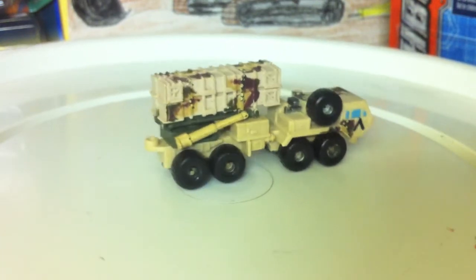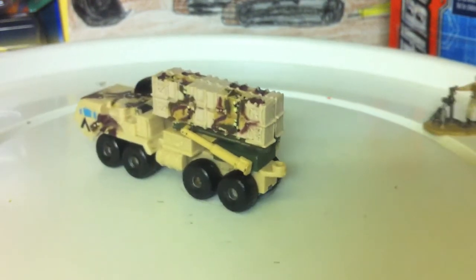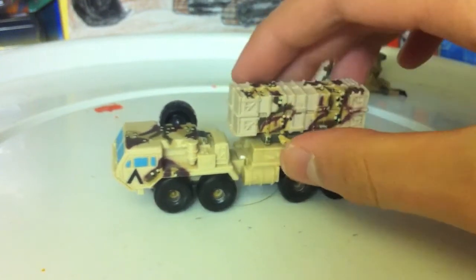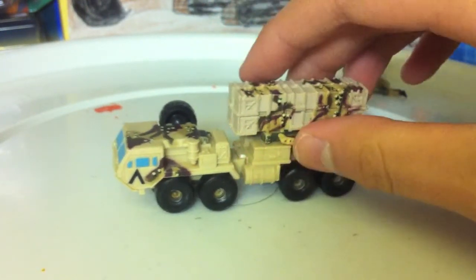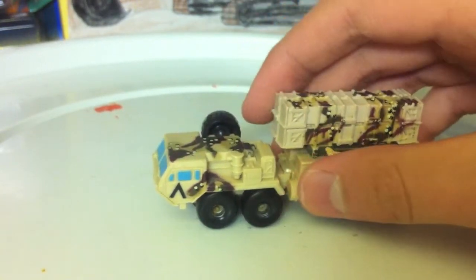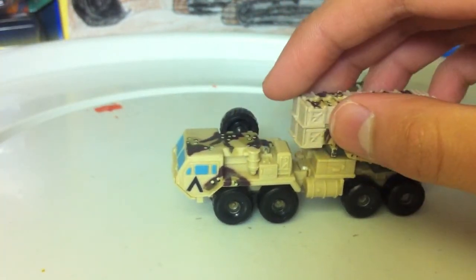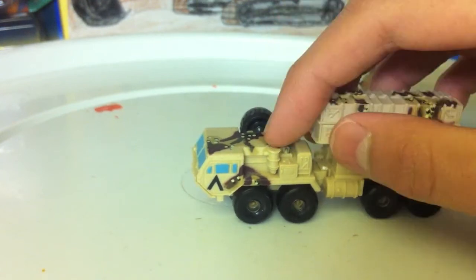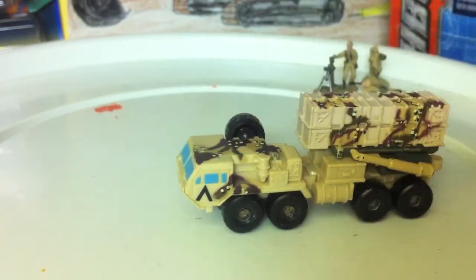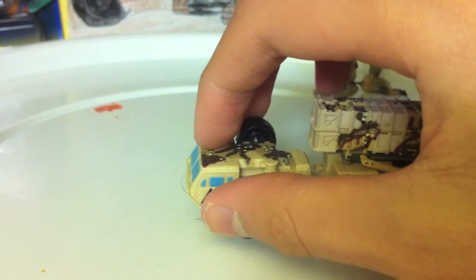This model was issued in your regular olive drab camouflage, and several different shades of that, plus a few different variations of desert camouflage. The tractor unit itself, the Oshkosh, was released under Hasbro's rule in about 2003 or 2004 alone in an Arctic Combat set — just white, with some weathering on it. So that's a pretty nice piece.